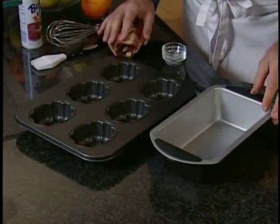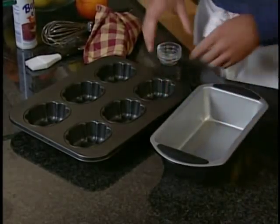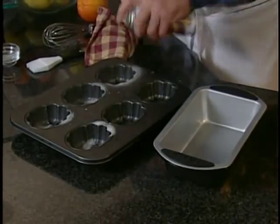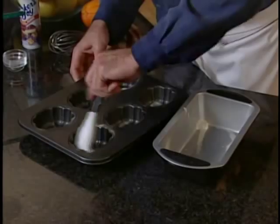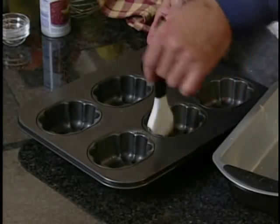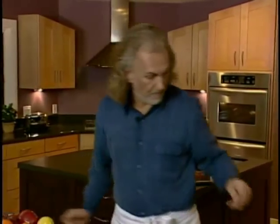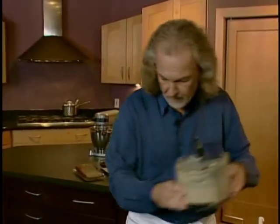I have two kinds of pans as options: a bread loaf pan over here or a muffin pan with different shapes — it's really up to you. Today I think I'm going to go with the muffin pan. I'm just going to spray it evenly with a brush. What I sprayed it with is vegetable oil spray that already contains flour in it, so it avoids one extra step and makes life a little bit easier.